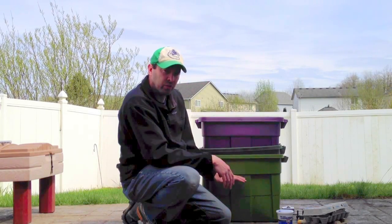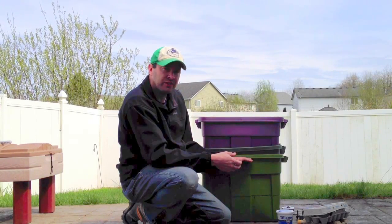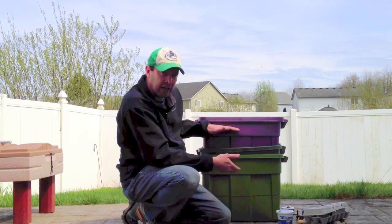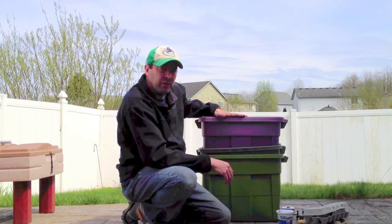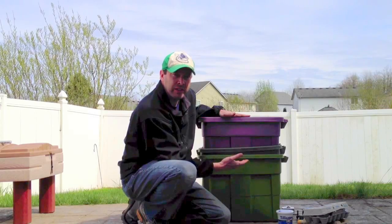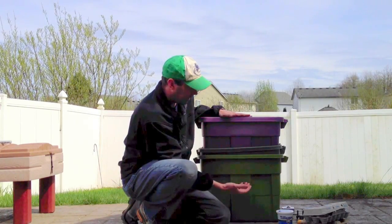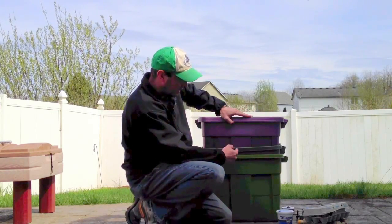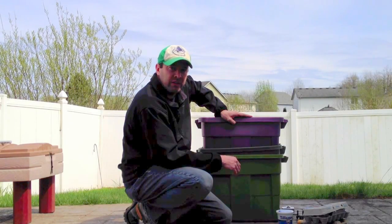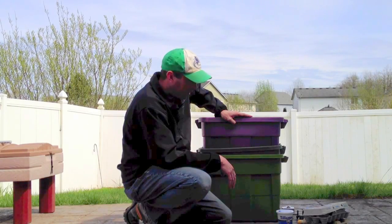As you fill the bin with food, the worms will eat and process it down to nothing but castings, and they'll keep moving toward the food. Once the first bin gets full, I put the second bin in and start filling that one with food. By the time the bottom bin is completely processed, the worms will have worked their way up to where the food is, making it really easy to harvest without having to pick worms out by hand.